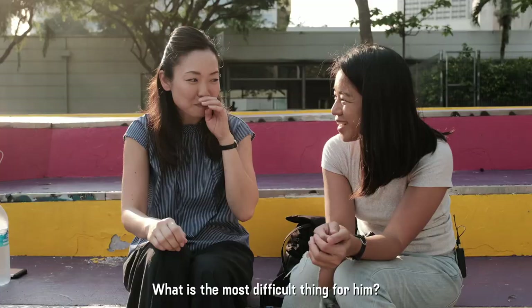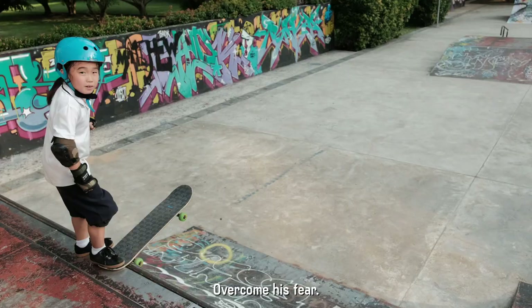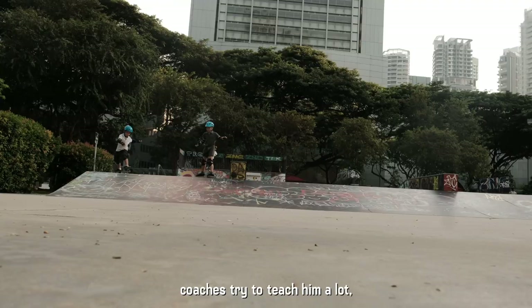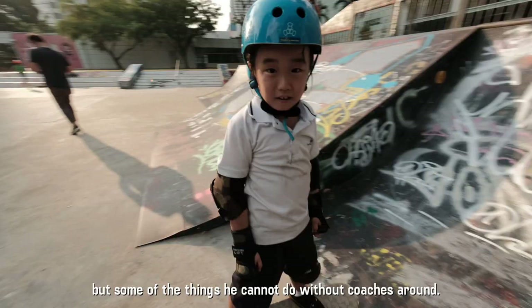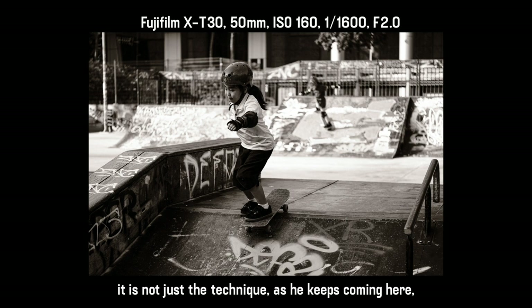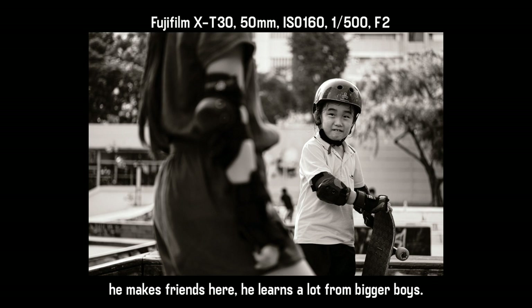What is the most difficult thing for him? Overcome the fear. Some of the tricks he learnt from coaches — coaches try to teach him a lot. But some of the things he cannot do without coaches alone. How do you think skateboarding benefits him as a growing boy? This is not just the techniques. As he keeps coming here, he makes friends here. He learns a lot from bigger boys.